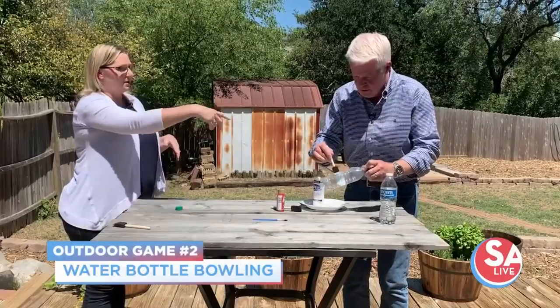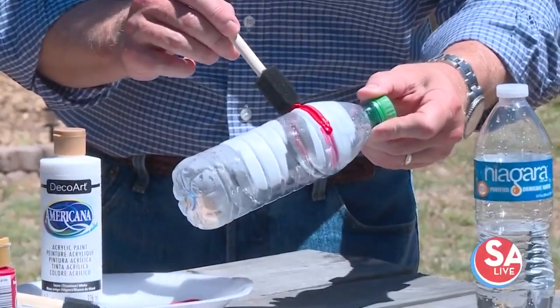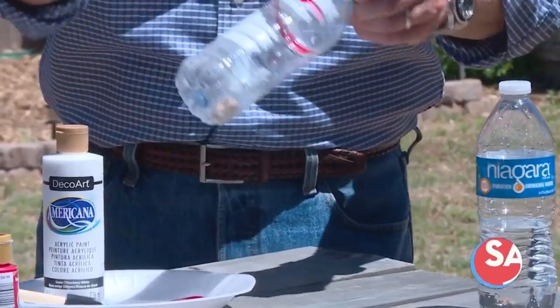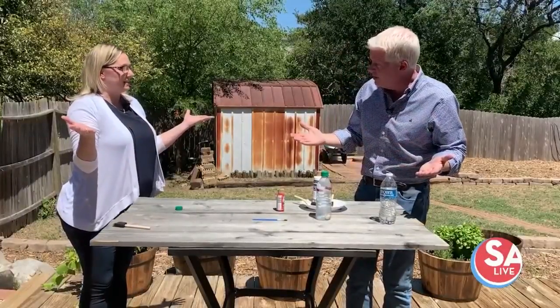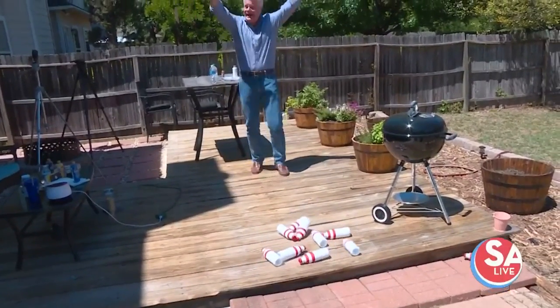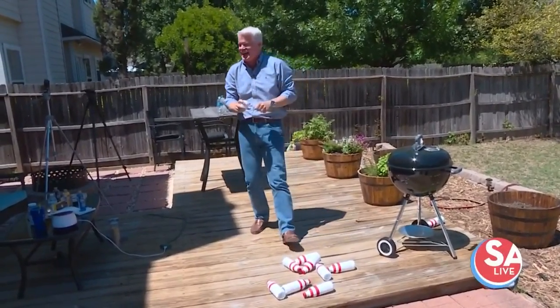Take the red paint and put it on the top so it looks like a bowling pin — paint the top and then paint the whole bottle. Put rocks in the bottom just to hold them up, but not too many because you still want to be able to knock them down. Let them dry, set them up, and just use a wiffle ball or whatever you have around the house to knock them over.